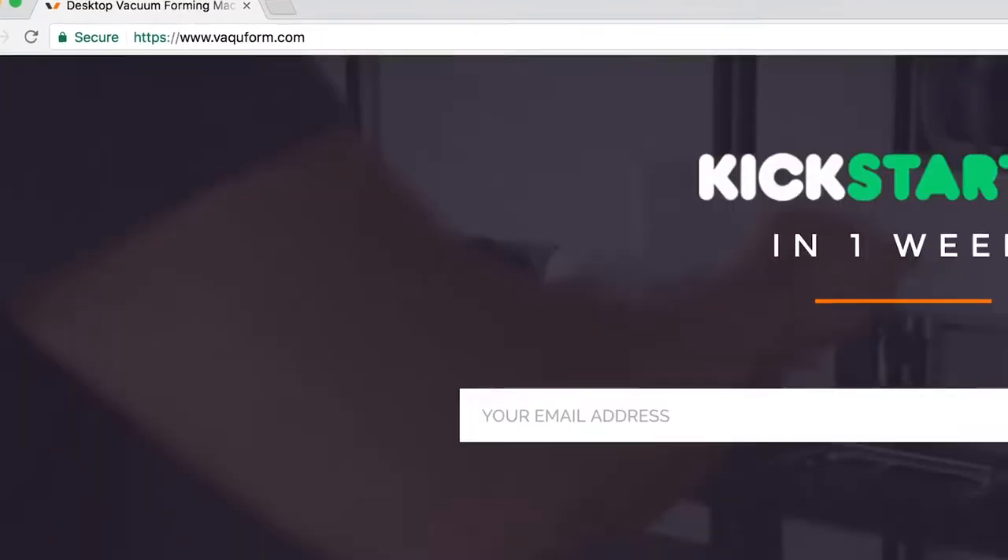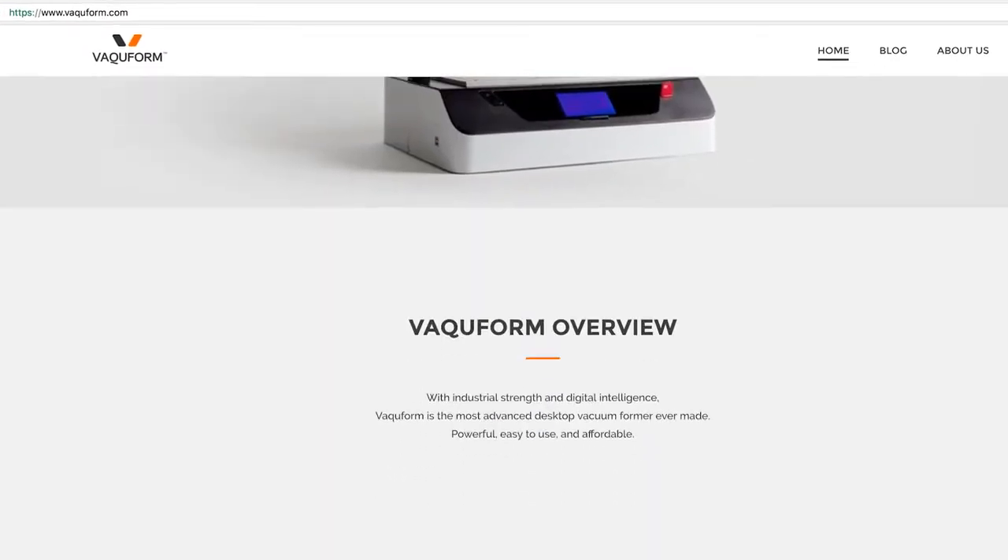Now that sounds like a pretty good investment, don't you think? For more details, feel free to look around my Kickstarter profile, and make sure to visit Vacuform's official website and Facebook page. Thanks! Now let's get ready to Vacuform!